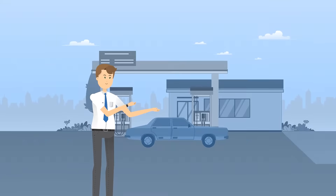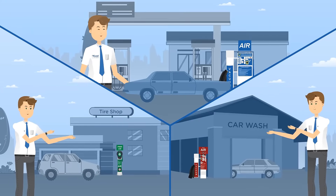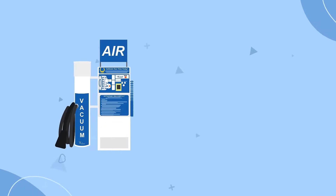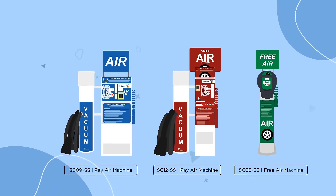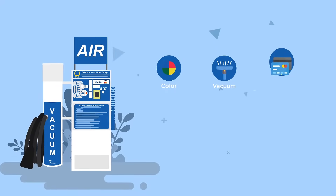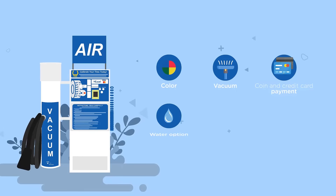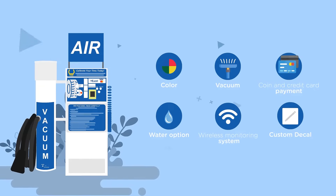Did you know that for just a low monthly fee, you can offer digital air inflation to your customers? With the Excel Rental program, you can choose the air machine model and build it with the features that you need, such as color, a vacuum attachment, credit card and coin payments, water option, wireless monitoring system, custom decals, and much more.